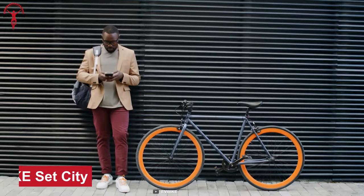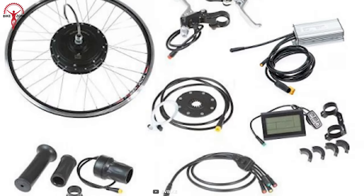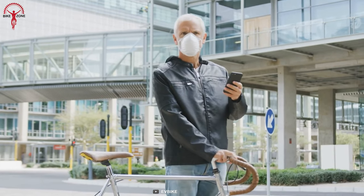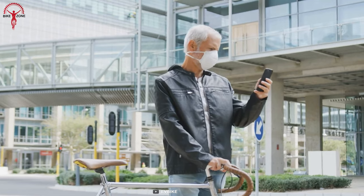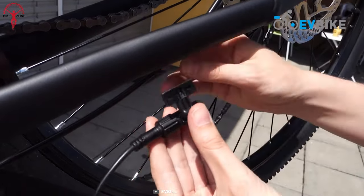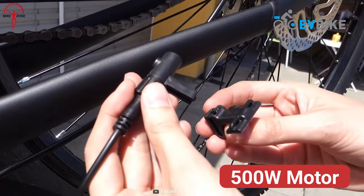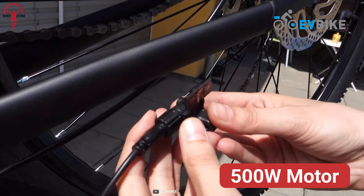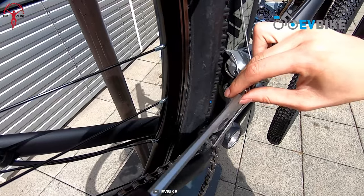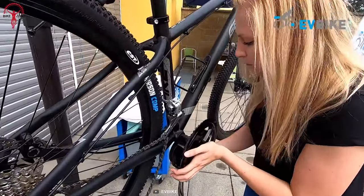If you are searching for a stress-free and practical solution to ace the urban lifestyle, then the EVBike City is perfect. This conversion kit is designed to navigate the bustling city streets with ease and offers riders a smooth and comfortable commuting experience. Instead of opting for a heavy-duty 800 or 1000-watt motor, EVBike chose a more practical and efficient 500-watt front-wheel system that delivers both speed and silence, making it perfect for city riding. The kit is simple to install and comes complete with all the necessary components to get riders up and running.